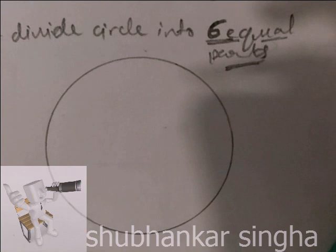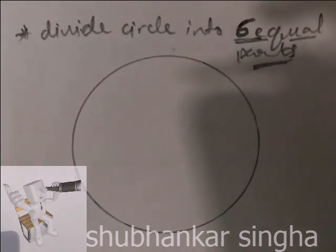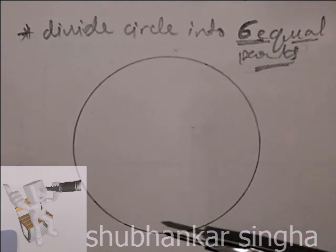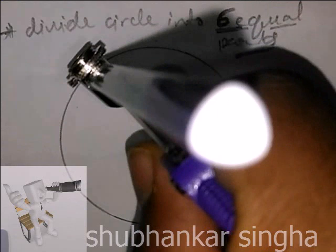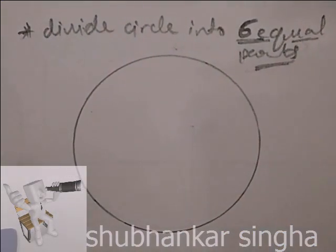Hello guys, today I am going to show you how to divide a circle into six equal parts. Here I have drawn a circle — you can draw it at any radius you want. I simply kept a radius and drew this circle.